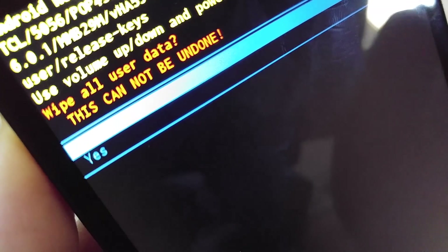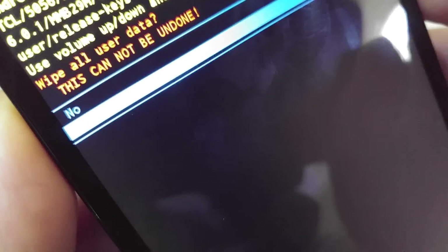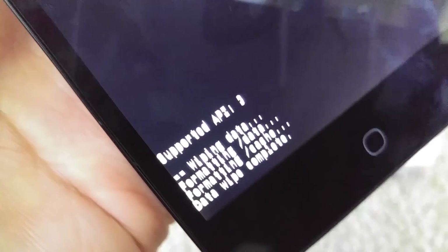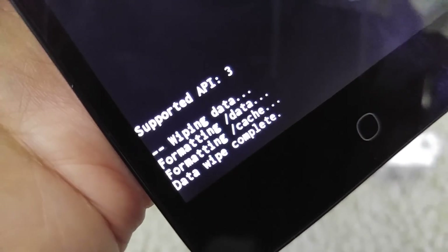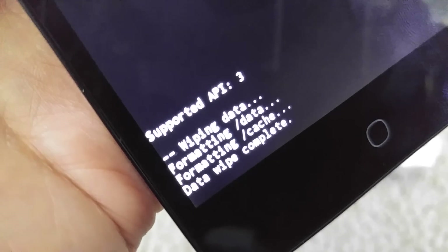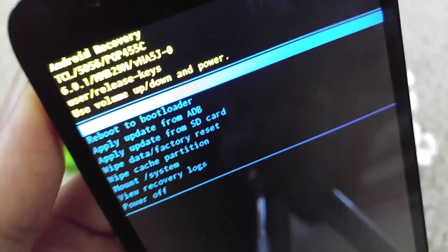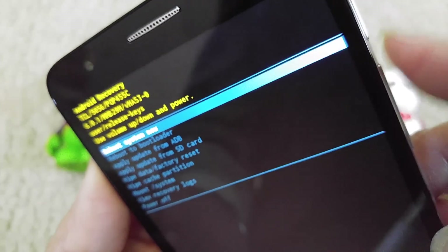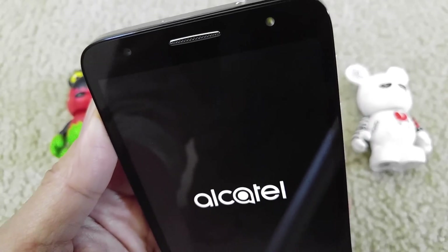It will say 'Wipe all user data — this cannot be undone.' You choose yes or no, so I'm going to click yes and press the power button to confirm. It's now wiping data. After that, go ahead and reboot your system, press the power button to confirm, and everything will be back to factory settings — like a master factory reset.